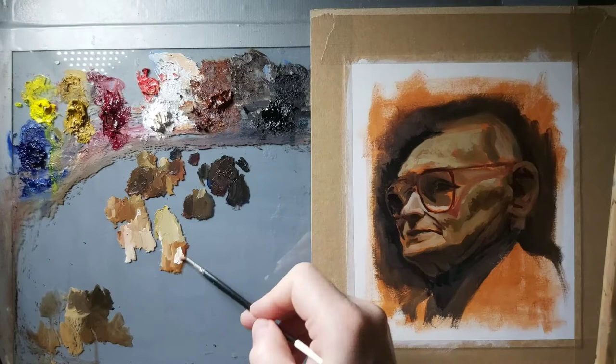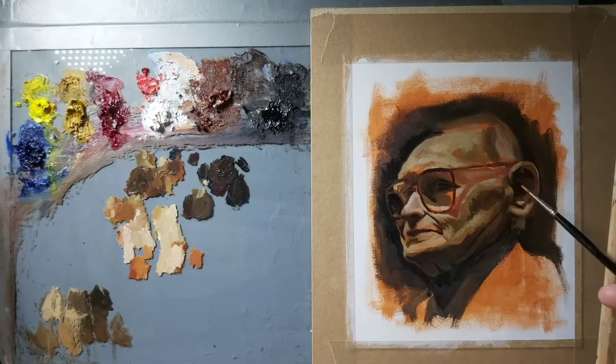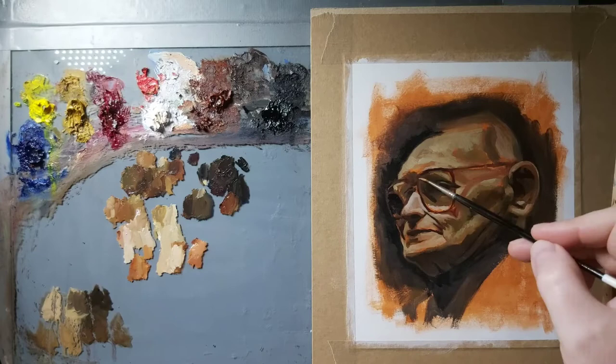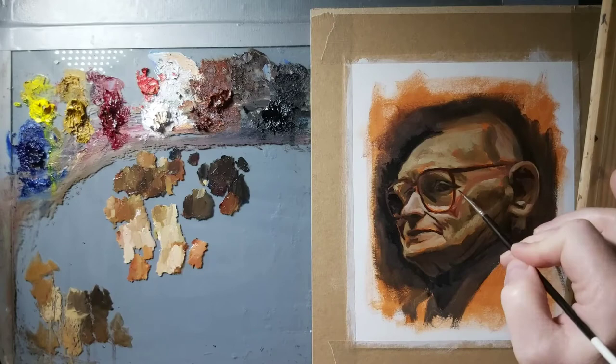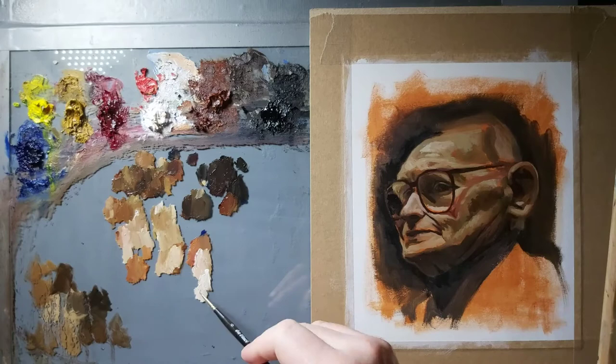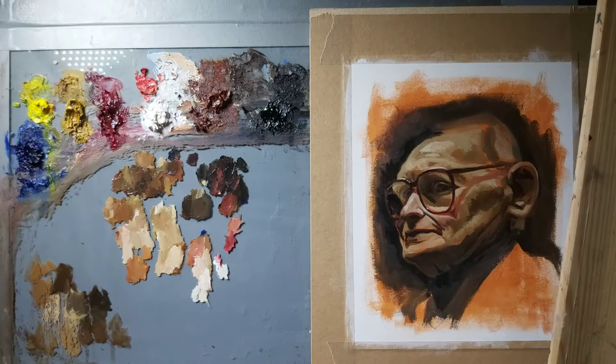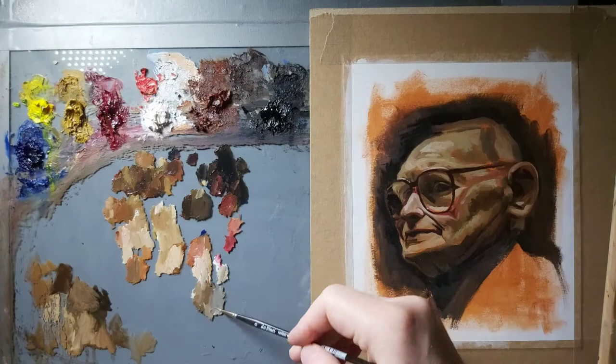The darker colours you see here are generally Ultramarine with Burnt Sienna, and that's as dark as I want those colours to go — a very browny, greeny dark colour. The problem with using blacks, and maybe Burnt Umber as well, is that they have a tendency to sink in and dull out as they dry. If you use other colours instead of black, you're going to avoid that.